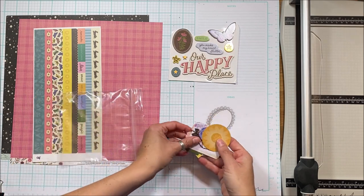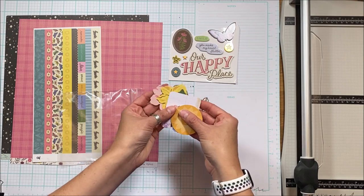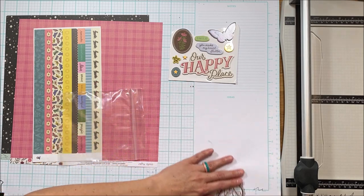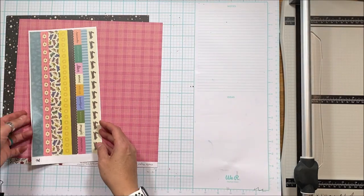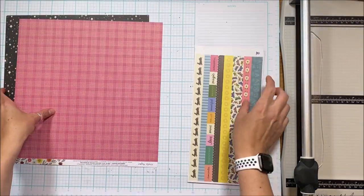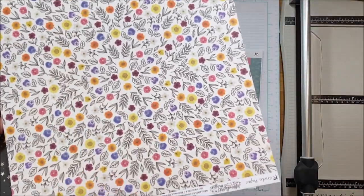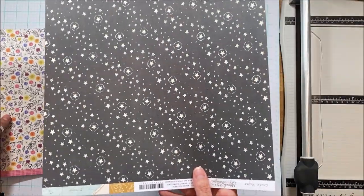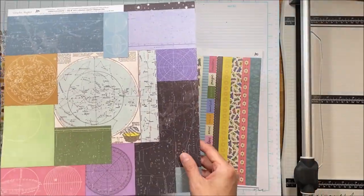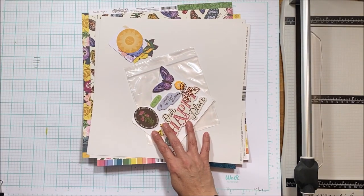If you subscribe to the pattern paper and embellishment add-ons, the ones that correlate with this collection are coming up. I'm showing my selection of embellishments, including a couple of acetate pieces, washi sheets, and two pieces of patterned paper — the A and B sides of those two pieces.